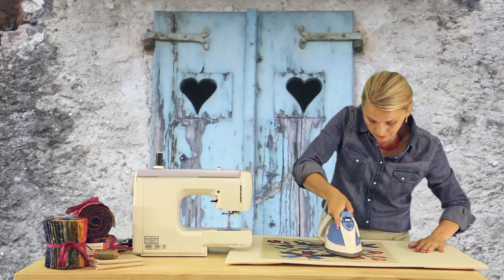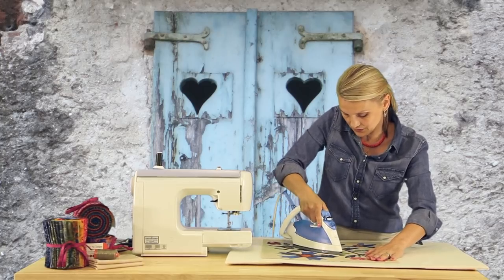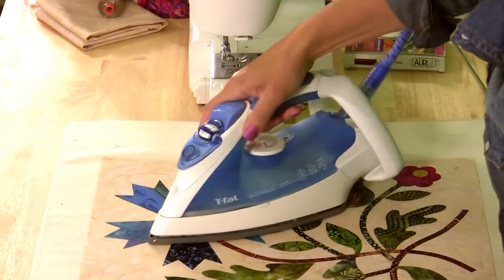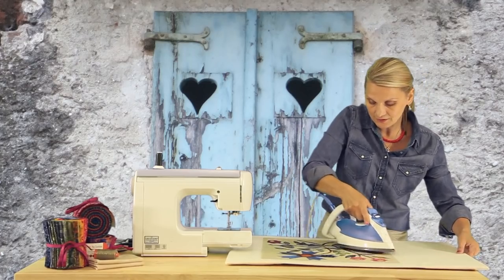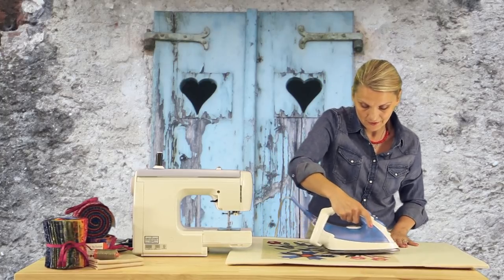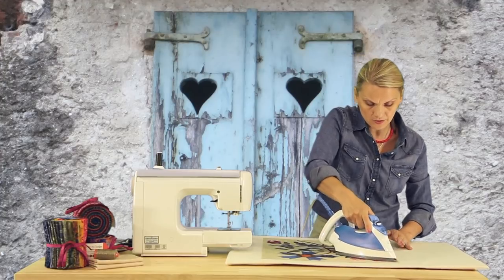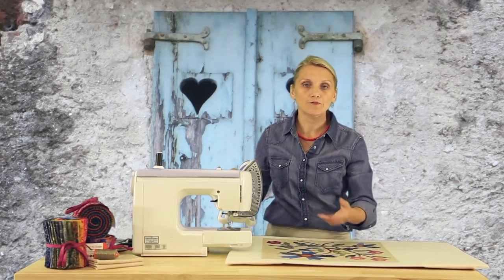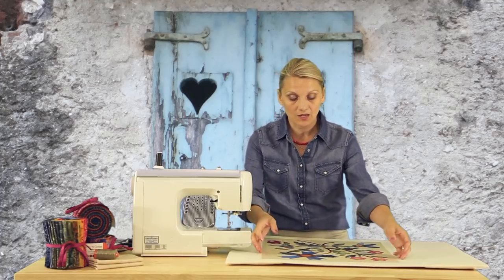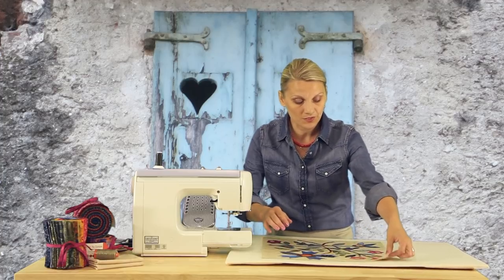Now start fusing your pieces in place by placing the iron on top and gently sliding to the side, making sure all the pieces are secure and fusing to the background. Right now all the pieces are just melting beautifully into the background. Don't keep your iron on too long — you do not want to overpress. If you need to, you can press it twice. But if you press too hard and the fusible webbing melts too much, it's going to become really stiff and hard to stitch over.